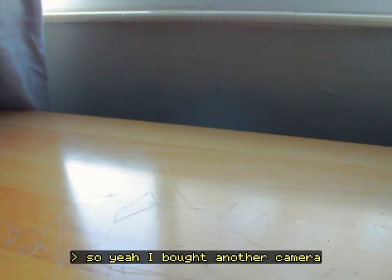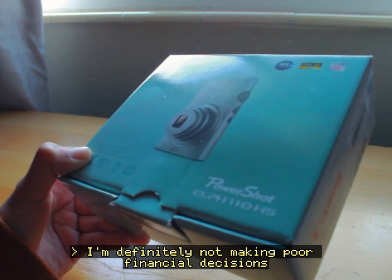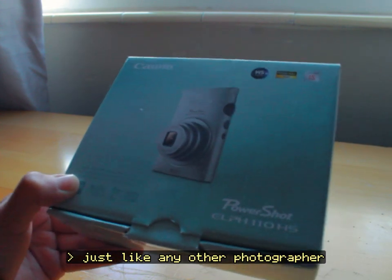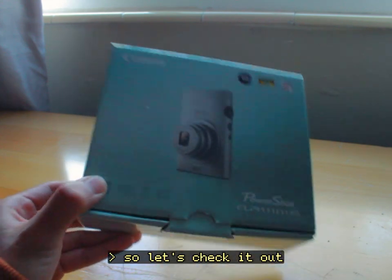I bought another camera. I'm definitely not making poor financial decisions just like any other photographer, but this camera is a cool addition to my collection, so let's check it out.